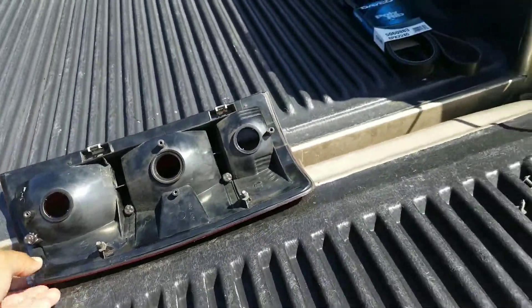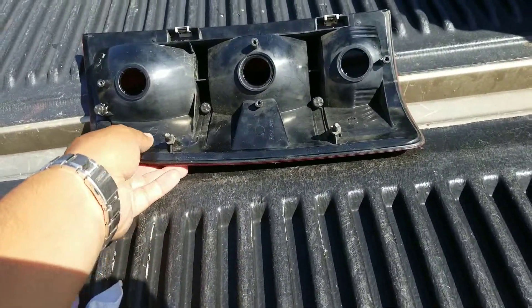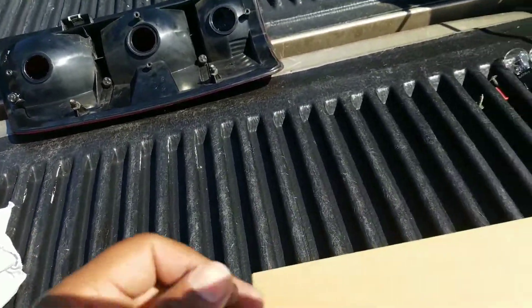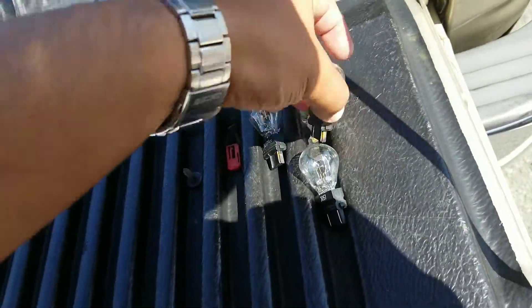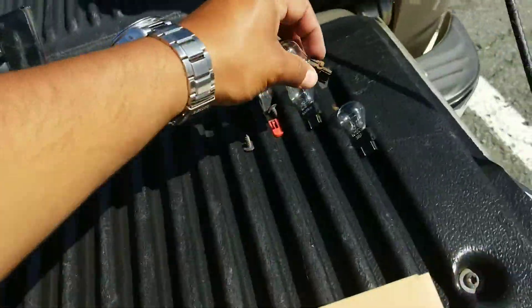But the tail light, which is the assembly light, came on yesterday. So I want to figure out what's going on. I pulled over and first I thought it was just a light bulb which was burned, which is probably most of the time the case.